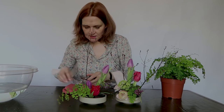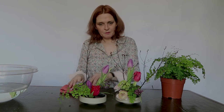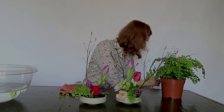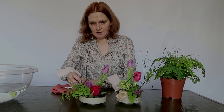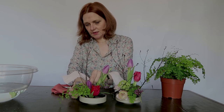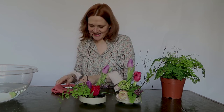I think this is quite what I like. Maybe I'll add a little bit of a branch here. So this is the duo — the combination of two containers in one arrangement. I like it. I like the colors, I like the shapes. I hope you enjoyed it too. I wish you a very pleasant week, and see you next week. Bye bye!